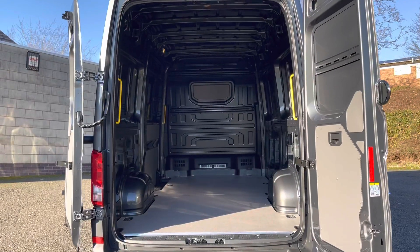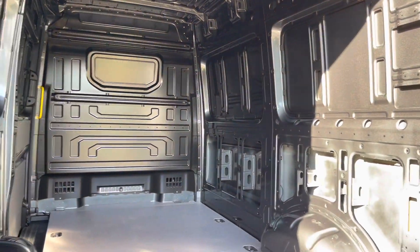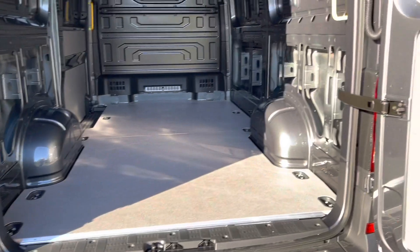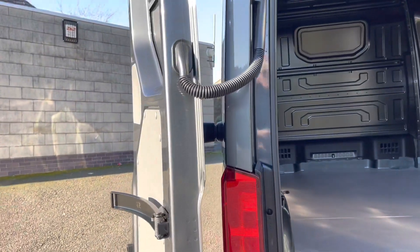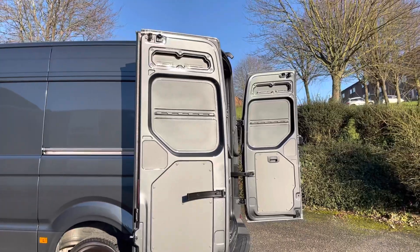Moving into the load area again — if you'd like to protect the sides from damage, you could ask a member of the sales team for a quote on wood ply lining. Moving across the floor you will notice load lashing rings, which are ideal for securing loads whilst in transit. Both doors have door release hinges and magnetic stoppers to hold the doors back.